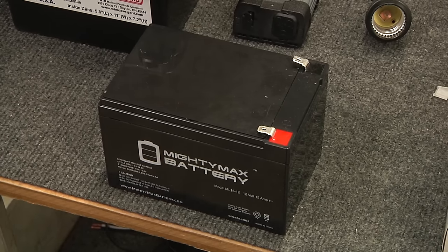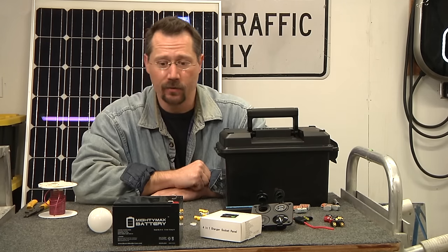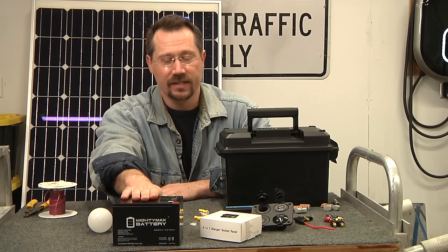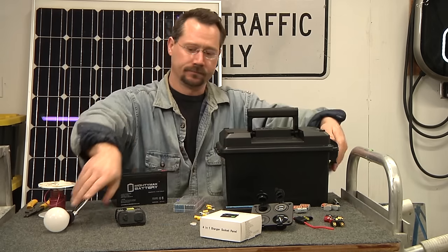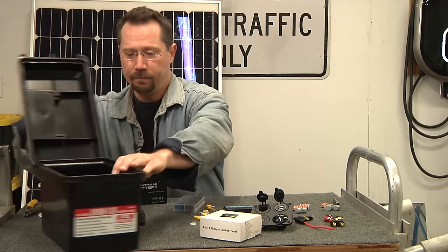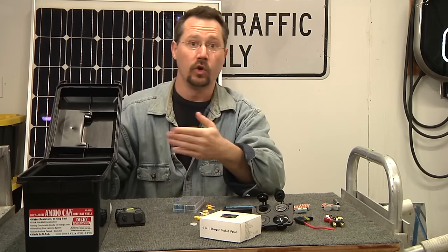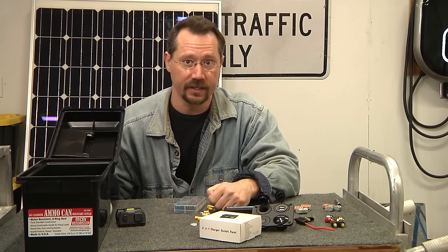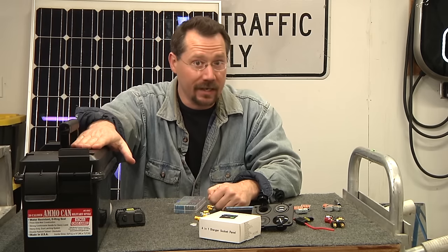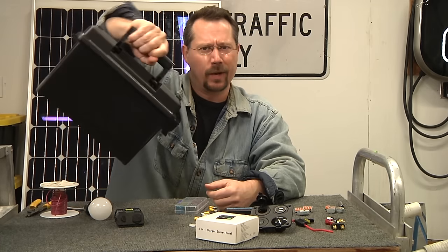We start with the battery — a 15 amp hour, 12-volt sealed lead acid battery. What I like about this one is it's exactly the right size to go inside the ammo can sideways. It literally drops right in with no room on either side — it friction fits in there. With hot glue, double-sided tape, or industrial Velcro, it'll stay perfectly in place. I'll center it in the ammo can so when I carry it, it's balanced.